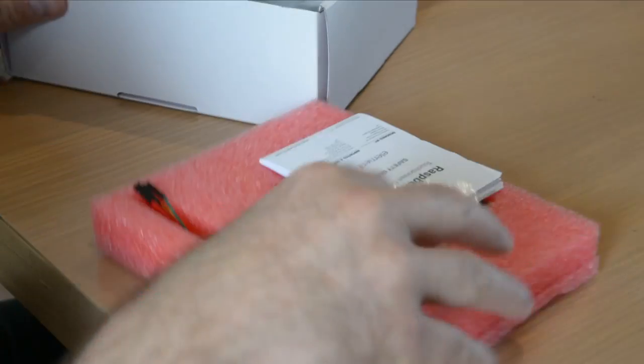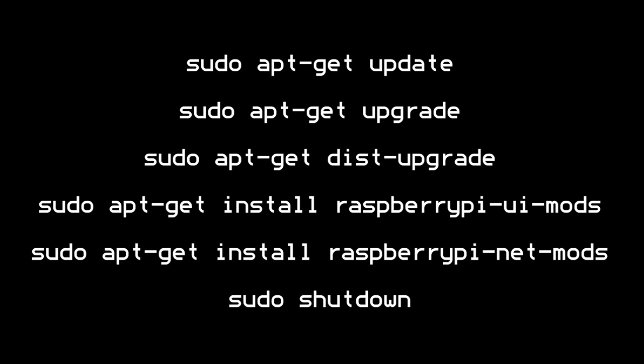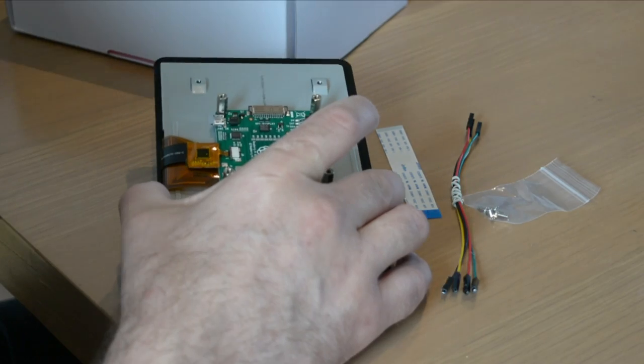You should also power up your Pi and run the following five commands in the terminal one by one. With the Pi updated, power down safely with the sudo shutdown command and disconnect from the power supply. Take the usual anti-static precautions too.